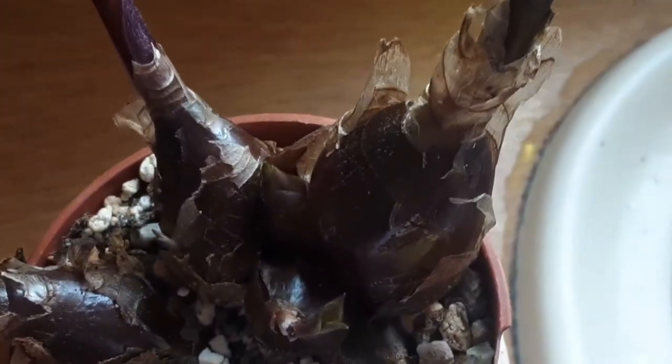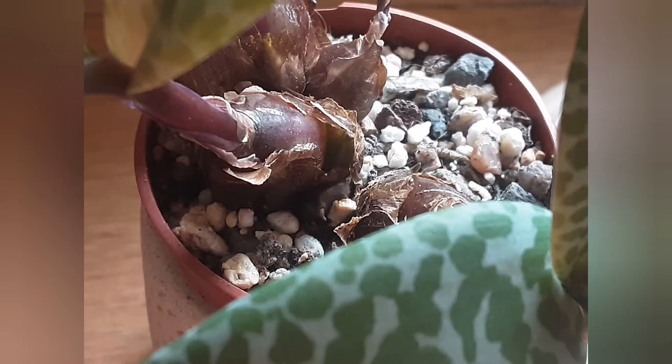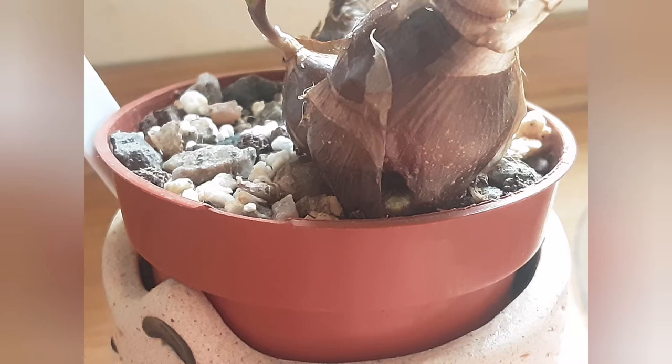Potted up in my potting mix for Cacti and Succulents, it receives bright but indirect sunlight. In winter it's said that it should be given a bit of rest, so withhold watering.